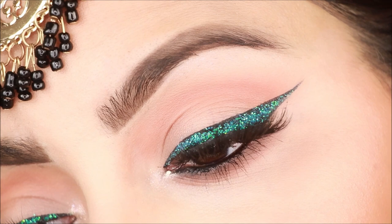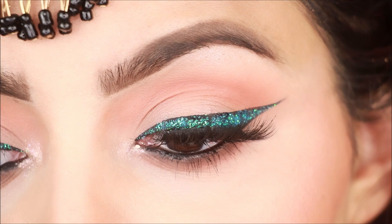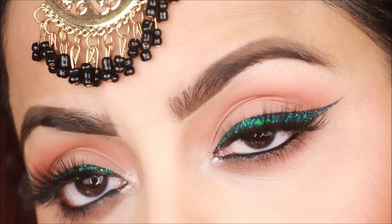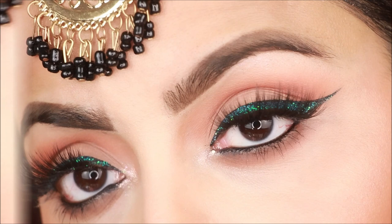Apply loose glitters on them and coordinate with your dress. I have used blue-greenish glitters, but you can use gold, orange, or red color glitters — they all look very good. Especially this look is great if you want to create a wedding look, it's a very different look. I have many videos uploaded on glitters and how to apply them, so if you are a beginner please check my channel.